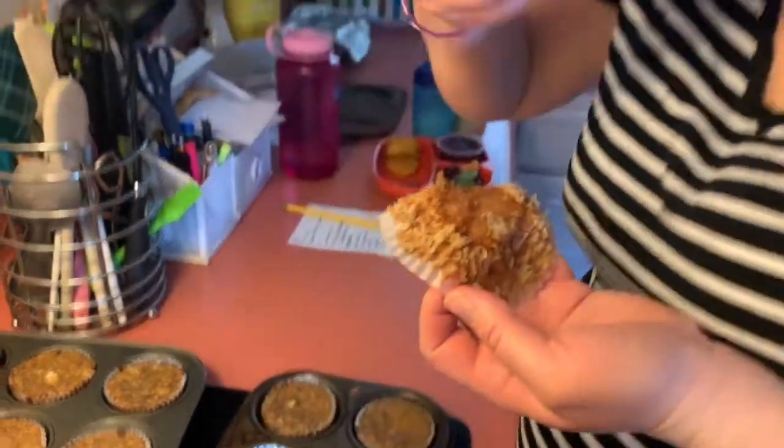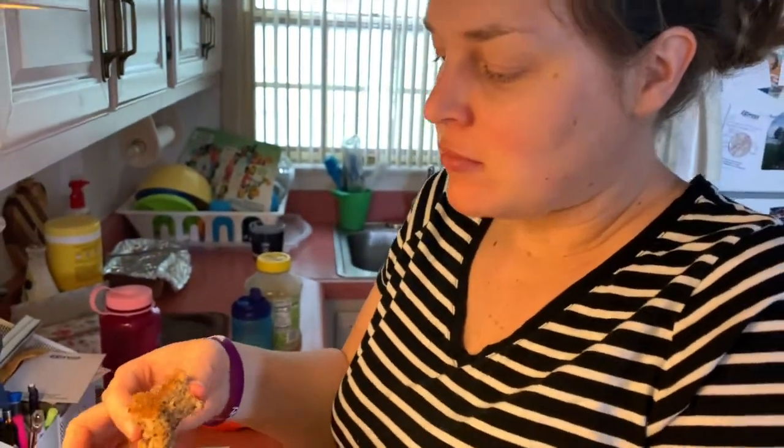We were out visiting them a few years ago, and when we came back I googled a recipe that was similar to what Rachel had made for us, and we've been enjoying it ever since. So shout out to Rachel — enjoy as we show you a step-by-step how to put together these muffins.